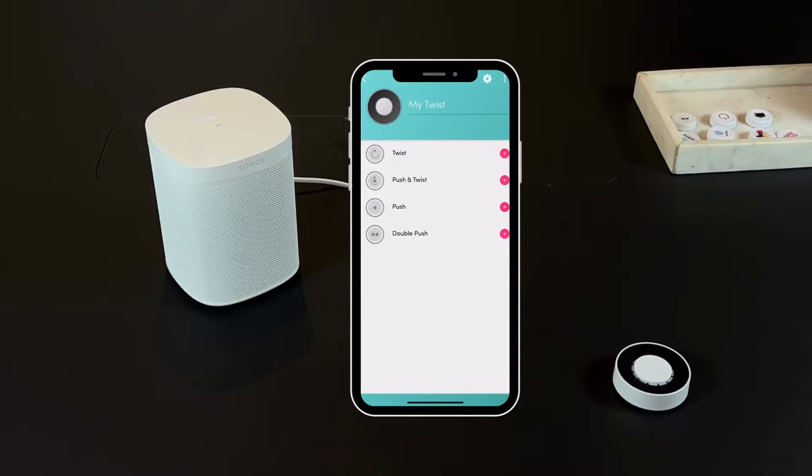Once your Twist is connected, you can select any of the four triggers: push, double push, twist, and push and twist. Select the trigger of your choice by pressing the plus symbol.